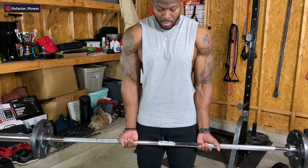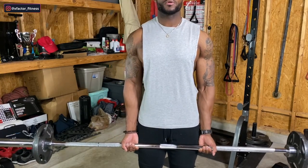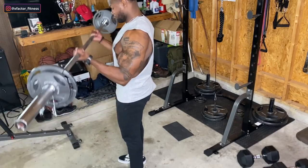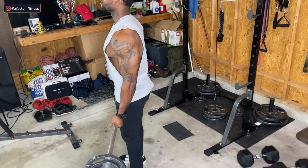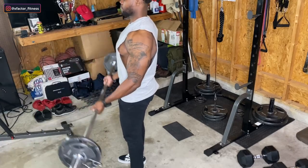Stand with your feet shoulder-width apart, core tight, scapula retracted — meaning shoulders slightly back. We need those shoulders back to make sure we put all the stress on the bicep and not the shoulders. Keep your chest up. Grab the bar with your hands shoulder-width apart as well — you'll lose bicep activation the closer your hands are together. When pulling the weight up, focus on keeping your elbows tucked to your sides and be very strict with this movement.